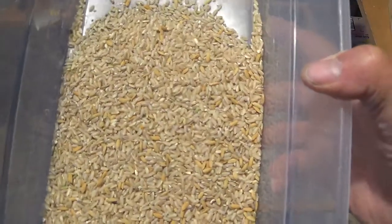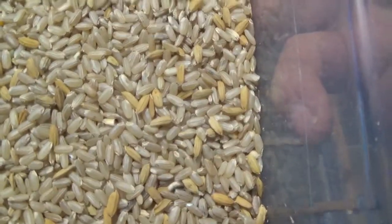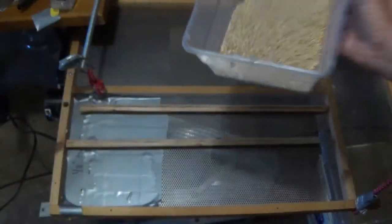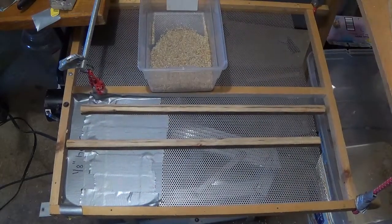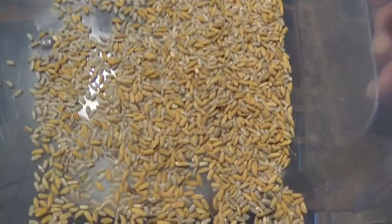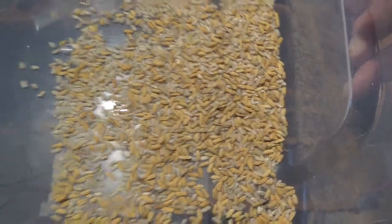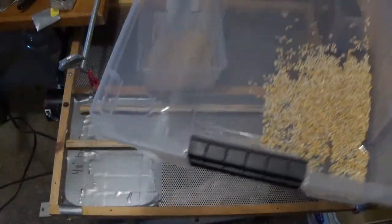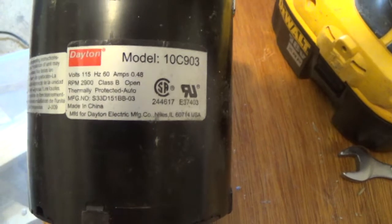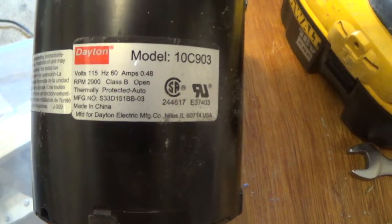This rice came from the top of my ramp and we're going to run that through again. And then this rice has more holes in it, and it was on the bottom side of the ramp. So that makes sense, we're going to run this through again. This is the motor we're using to vibrate the separator — it's a Dayton.